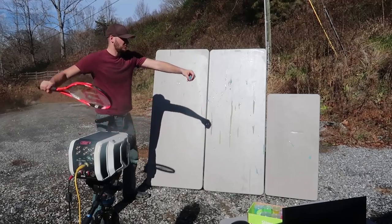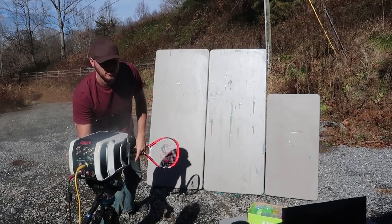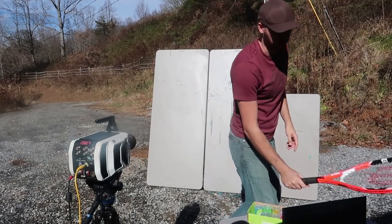This time blue slime. There you go. Now let's see that in slow motion.